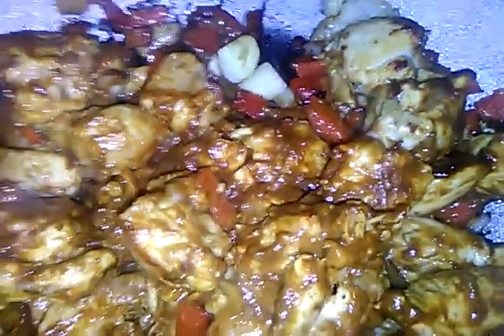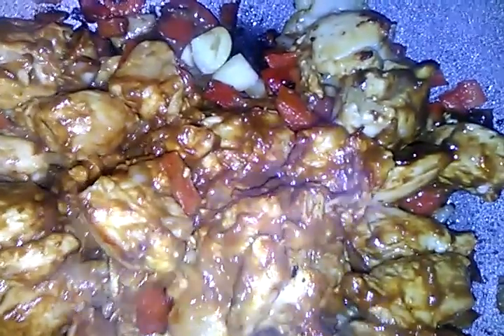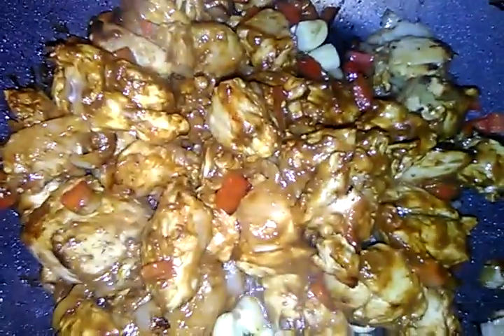This is about a pound of chicken with half a red pepper, green garlic cloves, and a little bit of ginger. Let's stir this. Look at this deliciousness — red peppers, onions, garlic, and ginger.